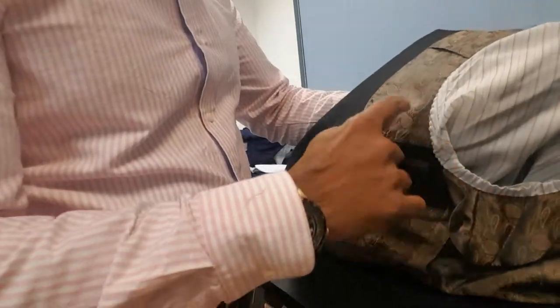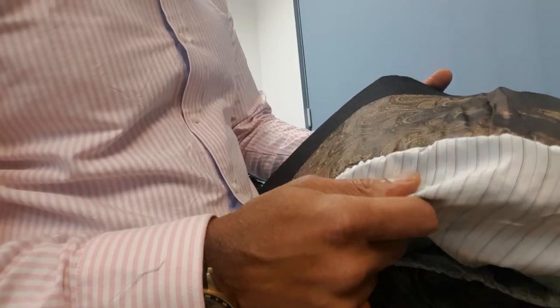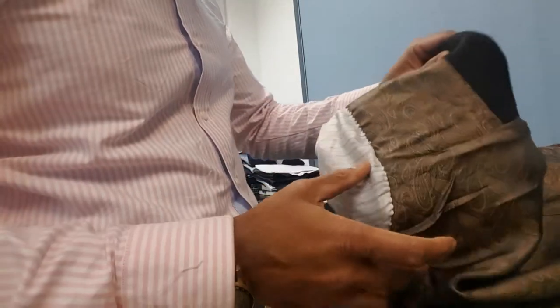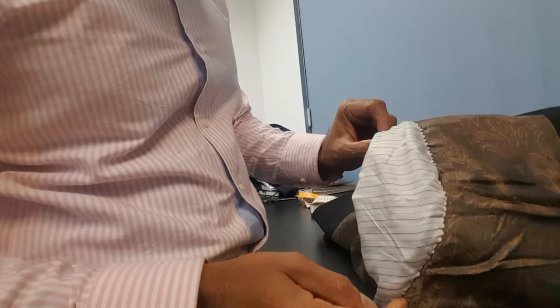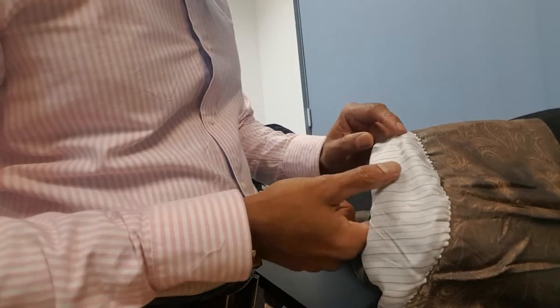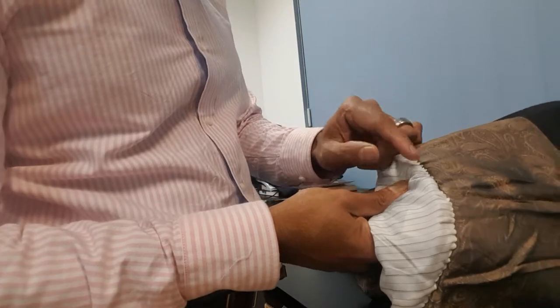So this is the first step. This is the inner armhole sleeve lining attached to the jacket shoulder and the sleeve. You need to carefully undo the top bit of the sleeve, which in most cases is attached to the body and the shoulder pad.